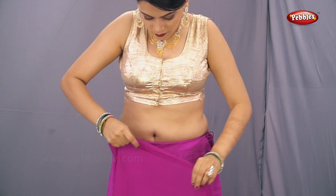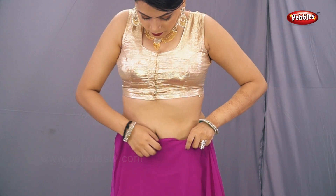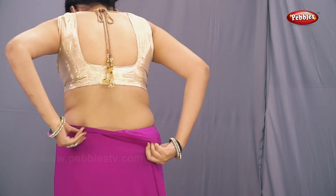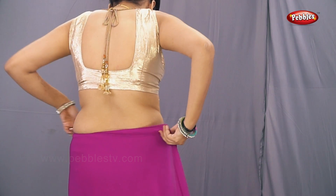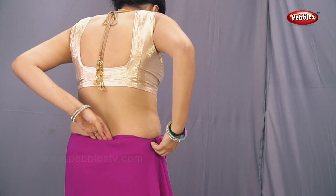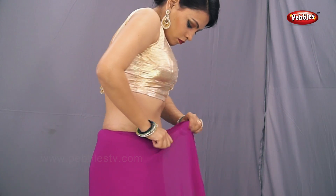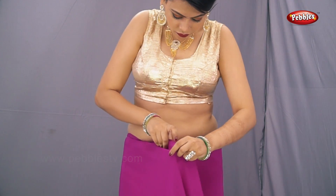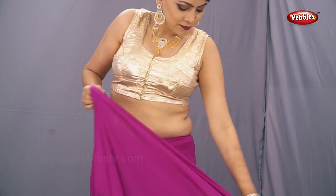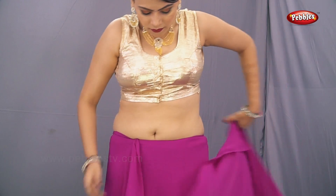Take the right hand side of the sari and start tucking it inside the petticoat. Now take a round and tuck it from the back hand side also. When the sari is properly tucked in on the side in the petticoat, take the center part of the sari and take the pallu from the back.